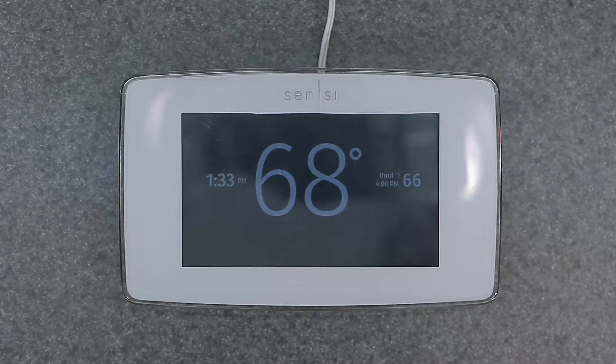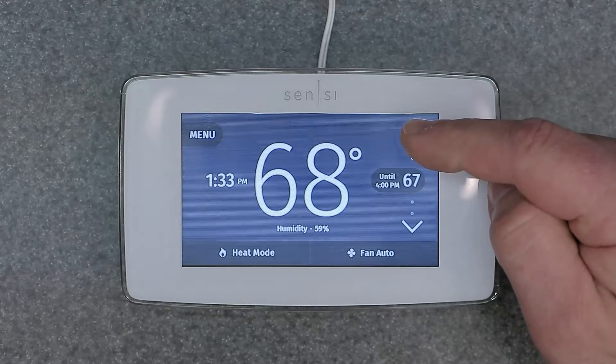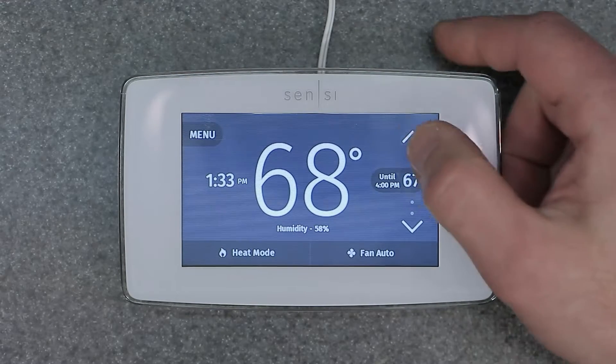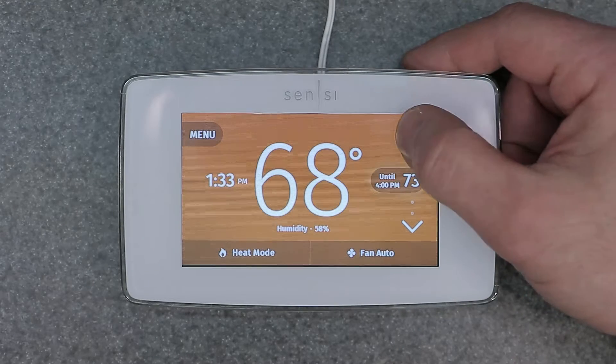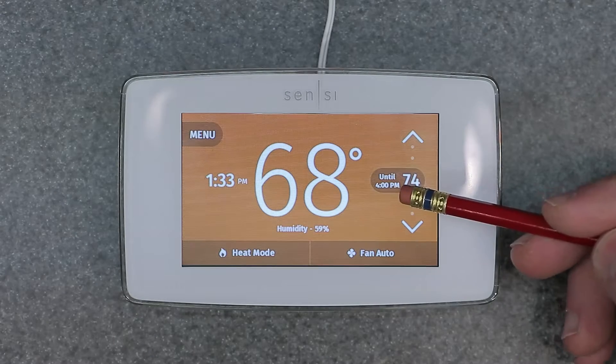If you want to just get a quick temperature adjustment and don't want to have to program it, this is what you would do. It's very simple — go ahead and make an adjustment on your screen here using the up and down arrows to where you want it. We're going to go to 74, and it's going to say 'hold until 4 p.m.'